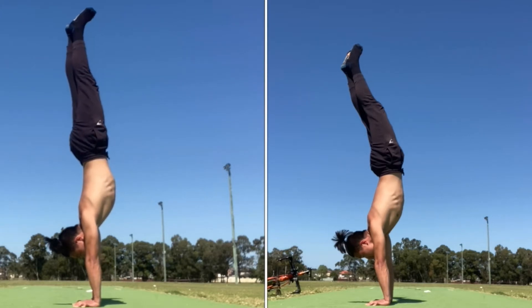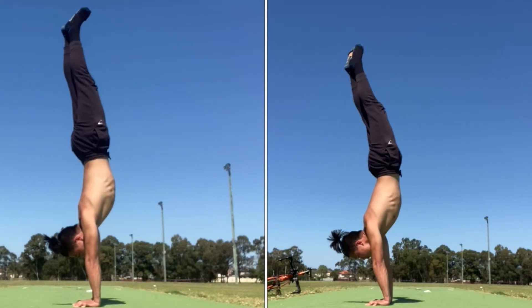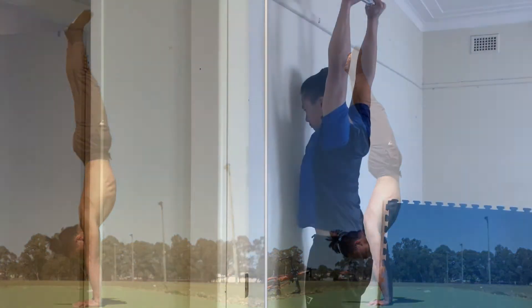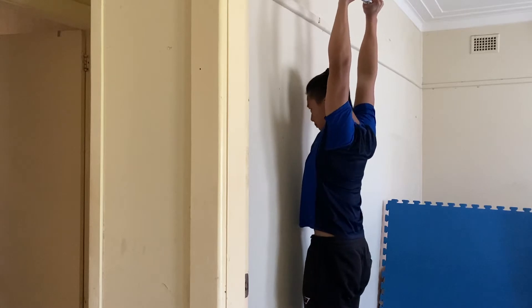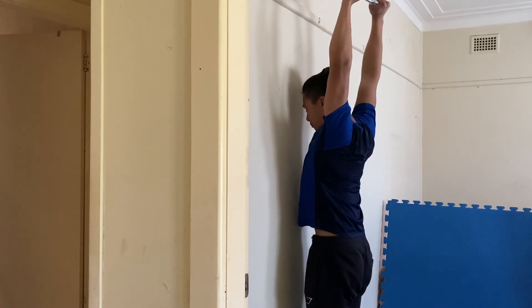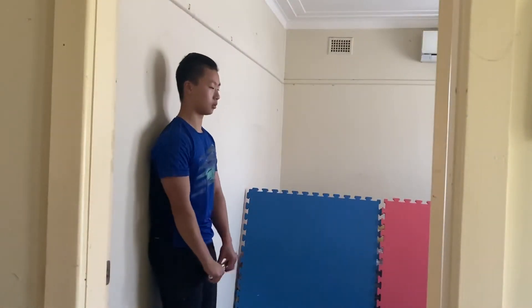Doing the handstand incorrectly will require a lot more strength than you actually need. You want to make the handstand as easy as possible. The reason why your body isn't in a straight line is probably because you lack shoulder mobility. Now I'll show you guys how to test if that's the case.